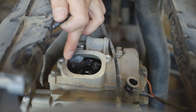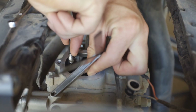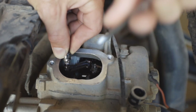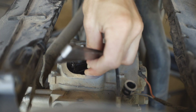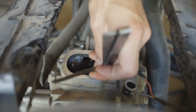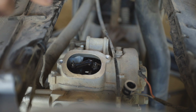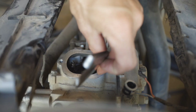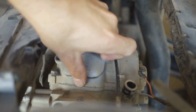We're going to do the same thing with the other side. With both of them adjusted, I'm going to double-check with my feeler gauge and try a size larger to make sure I'm not too large. I'm going to readjust this one because it got a little off. Once they're all adjusted and you're at the right specifications, you can go ahead and move on to the next one.